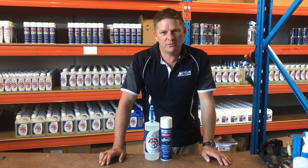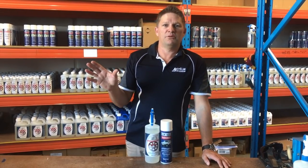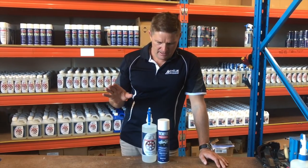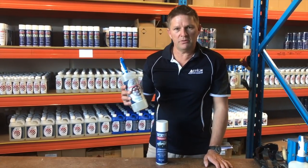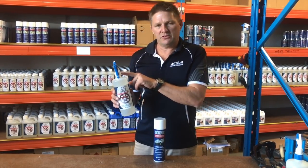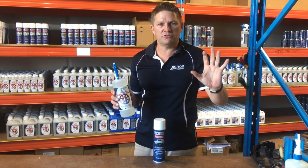We're now going to show you how to de-rust a chassis rail. We've got a caravan outside which is about 25 years old with pretty heavy rust on the chassis. First of all we're going to use our Action Gel to remove the rust. It's a thick formula and in a one litre it has a trigger so you can just spray it on the chassis rail and it'll hold on and do the job.